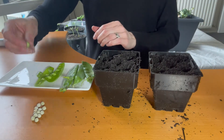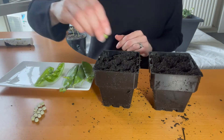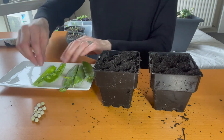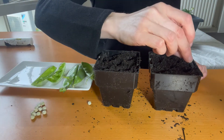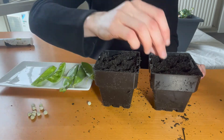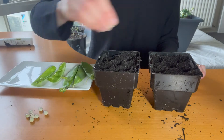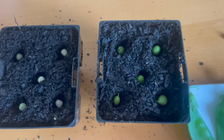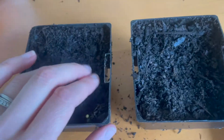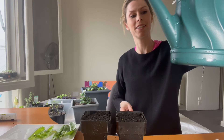I'm going to drop one, two, three, four and five in that one. We'll see which ones germinate the fastest and which turn into better plants, if at all. The last thing to do is water them in and make sure they stay moist until they sprout.